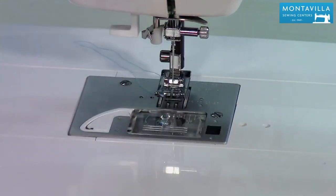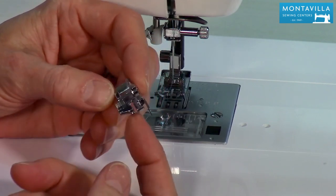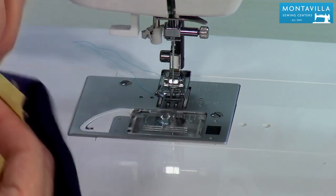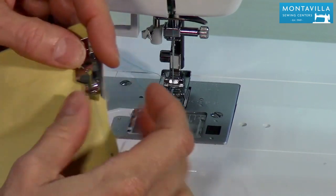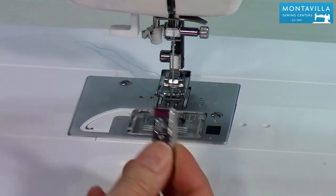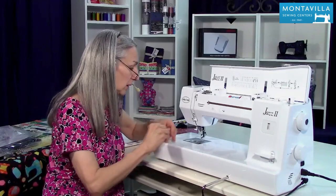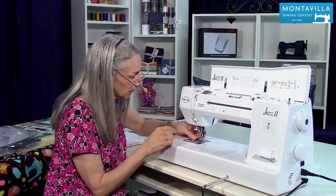I personally like to use this foot, which is an extra accessory, but it has this little guide on the side so that when you're sewing your quarter inch pieces you can run the edge of your foot right along that guide and it's going to give you a quarter inch seam. Now some quilting patterns call for a scant quarter of an inch. I'm going to show you — put this one on here. By the way, it's really easy to change the feet, just go like that.